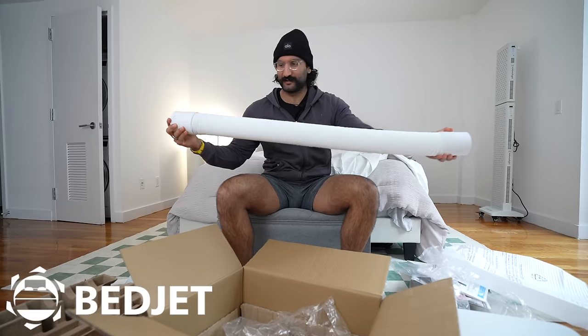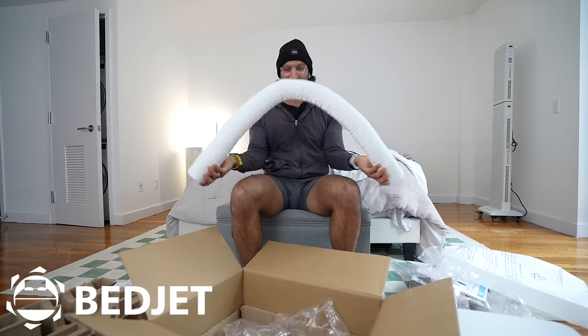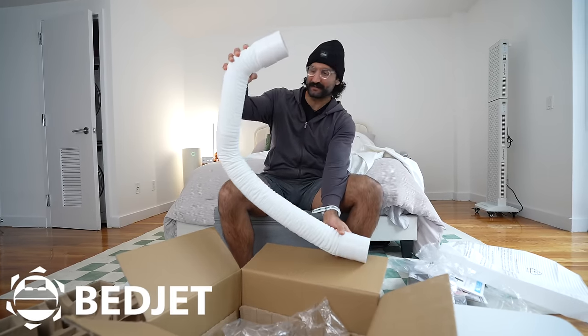And finally, this is the pipe — it extends and then rounds to whatever shape you need. You'd have this connected to that and then run it onto the bed. That is the BedJet unboxing.